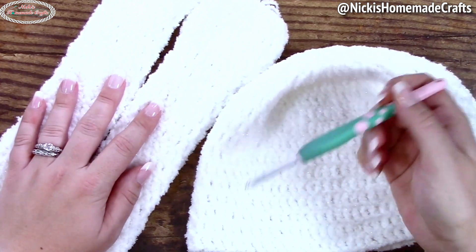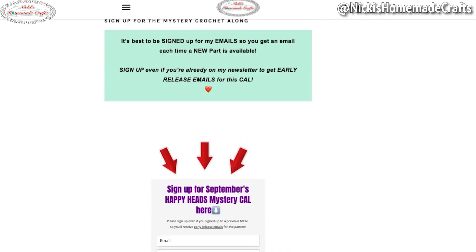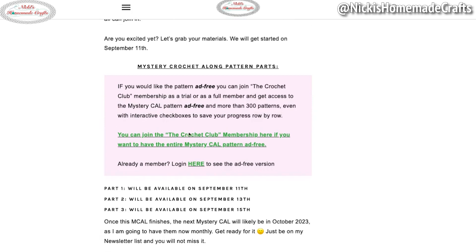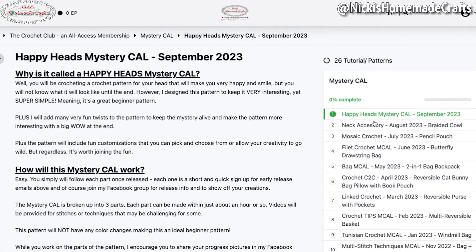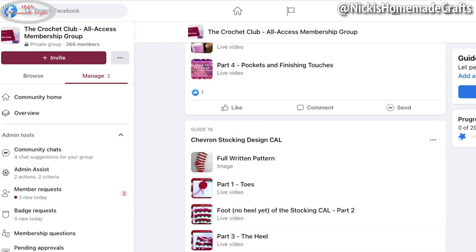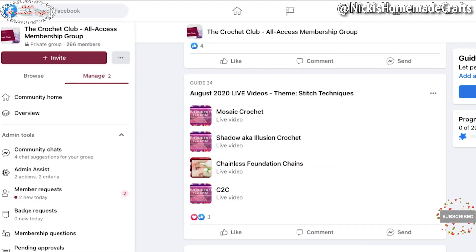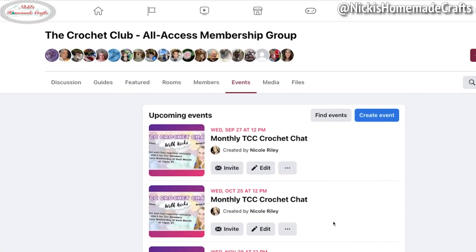Quick reminder: there is a link down below in the description that takes you straight over to the written instructions of this pattern. You have two different choices on how to access the pattern — either with ads on my website for free, or you can join my membership which gets you access to an entire vault of ad-free patterns, printer-friendly, plus hundreds of video tutorials. Many are exclusive to the membership, so come join the crochet club. Many different ways to access this pattern — let's get started.